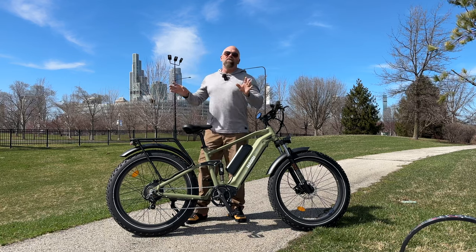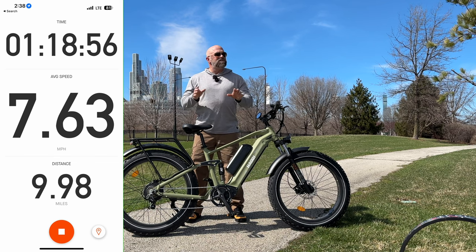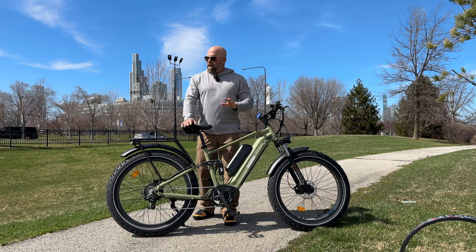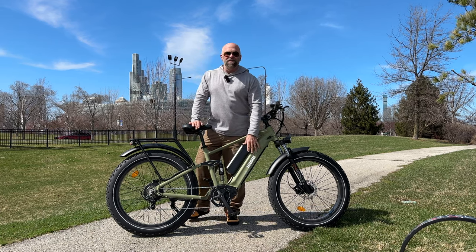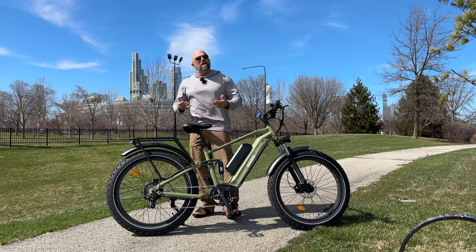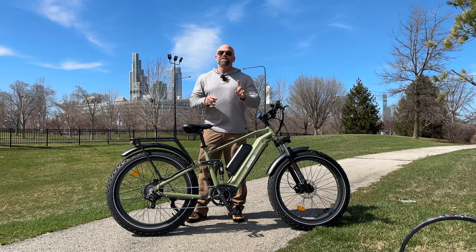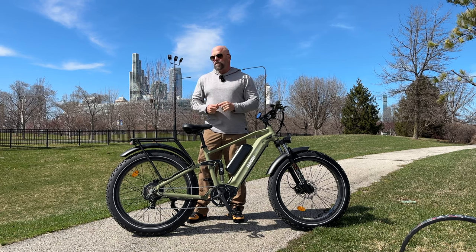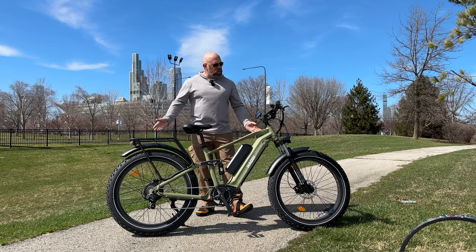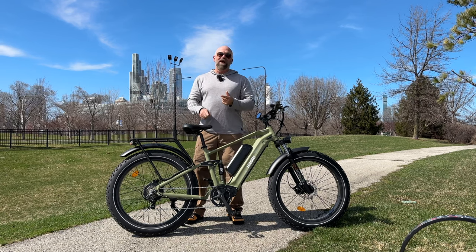It's a beautiful day here in Chicago. We're at 10.98 miles — I went a mile before I turned Strava on. We had four bars on the battery and we're down to the last two. It's 48 degrees, I weigh 230 pounds, I have 20 psi in the tires, and I've been riding on pedal assist 5 mostly on throttle.